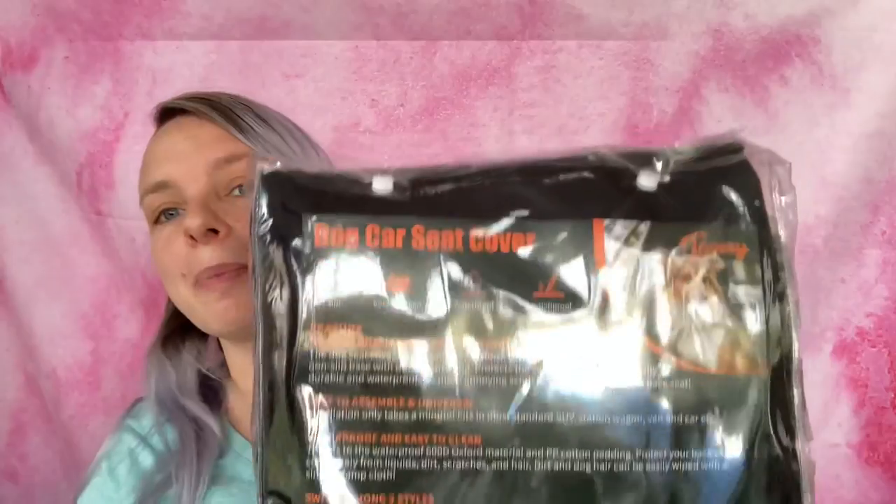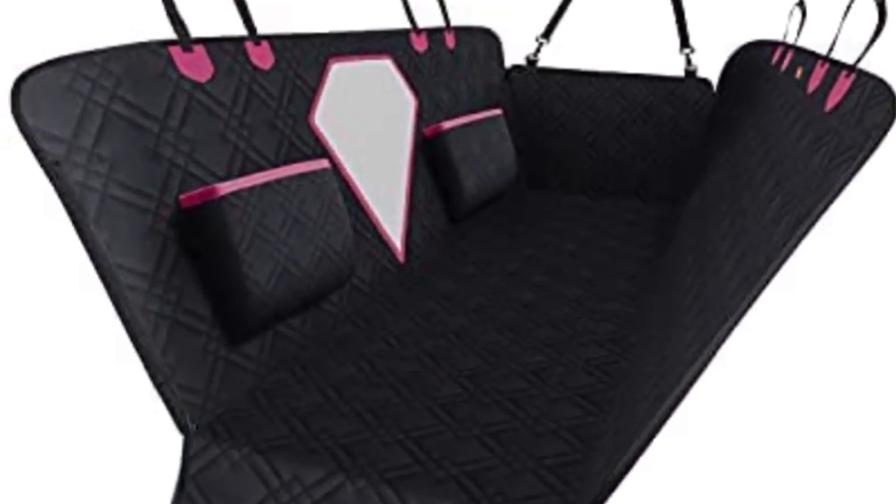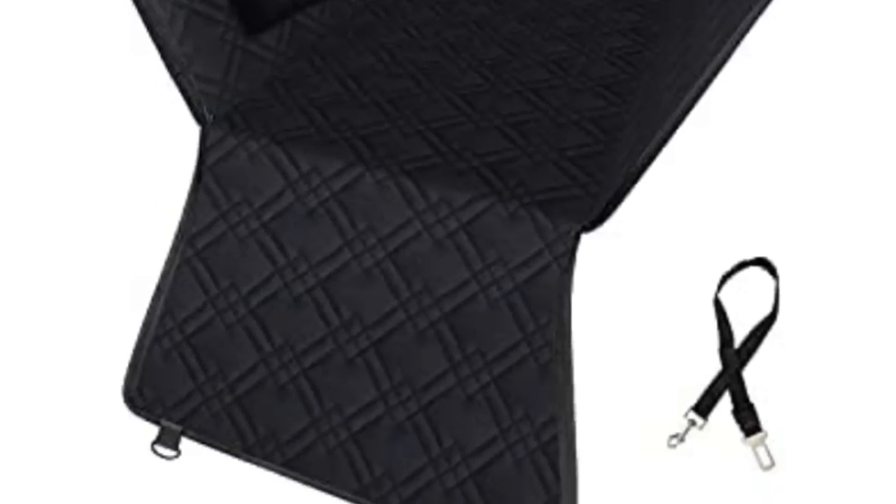Here is what they show you — I'm going to show you a picture of what it looks like. I got the extra large size because I have a van, and I got it in pink. There are four different colors: black, orange, purple, and pink.